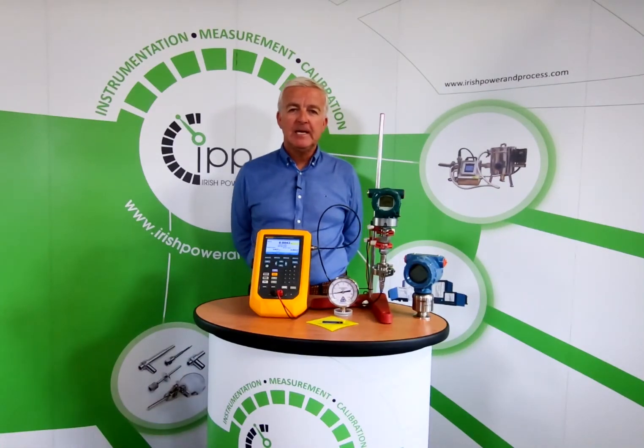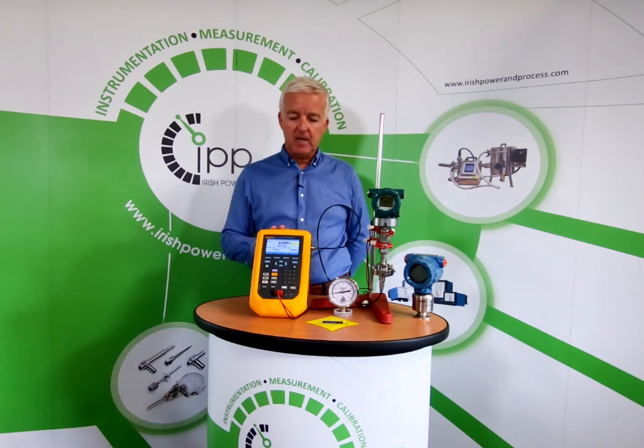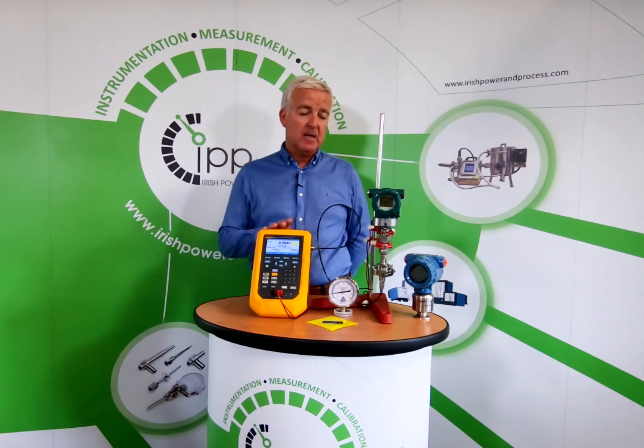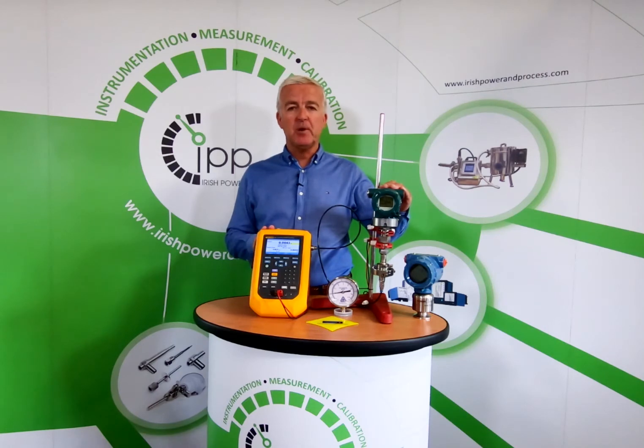Hello, I'm Noel Heary and today we're going to look at the Fluke 729 automatic pressure calibrator. We're going to use it to generate pressure and to power the loop for our P1S sanitary pressure transmitter.